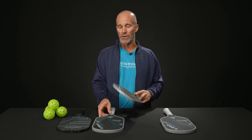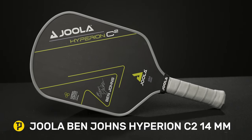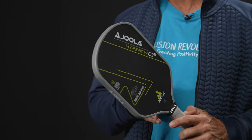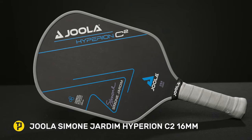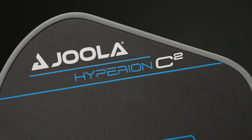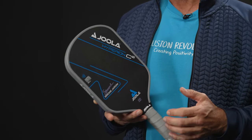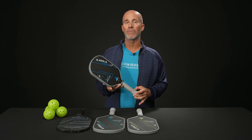I wanted to mention there is a slightly different colorway on the 14 millimeter — same paddle, featuring the same technologies borrowed from both the Perseus and Hyperion lines. These are very good all-court paddles, very spin friendly. Last but certainly not least, we've got to take a look at the Simone Jardin signature Hyperion C2 as well. The one I have here is a 16 millimeter example, and like Ben Johns' version, it's also available in a thinner 14 millimeter core. The same technologies apply — the biggest difference here would be a slightly different grip diameter.